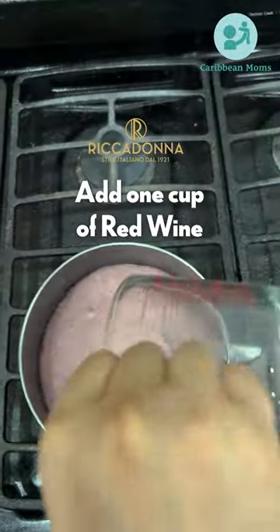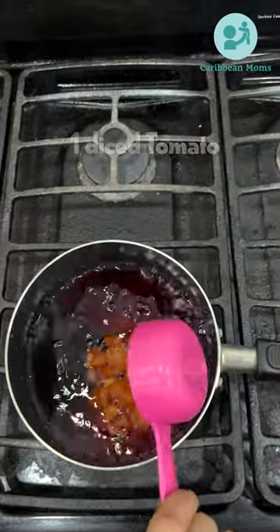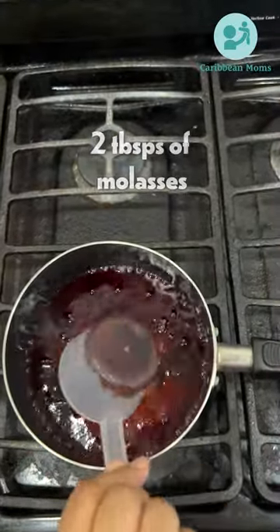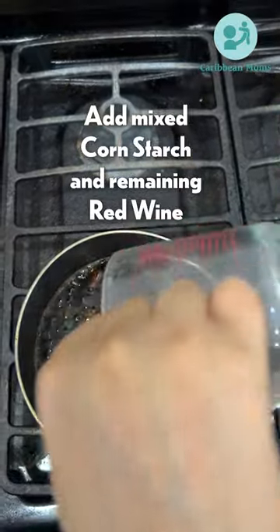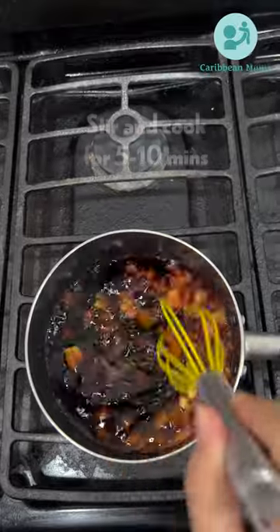For the glaze, add one cup of Asti red wine, half a cup of sugar, one diced tomato, and two tablespoons of molasses. Mix the cornstarch with the remaining quarter cup of red wine. Cook this glaze for a total of 10 minutes.